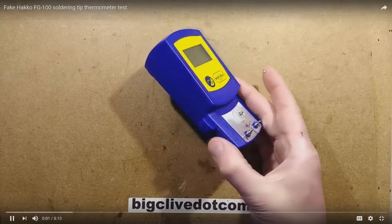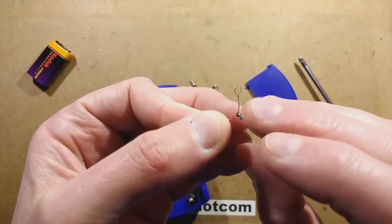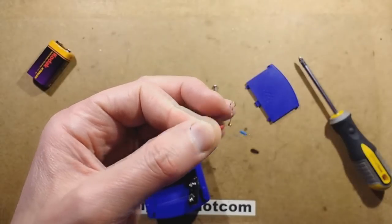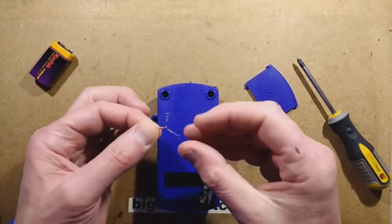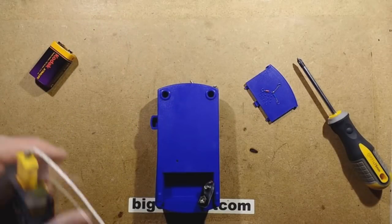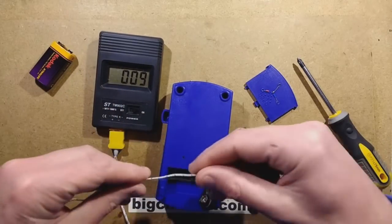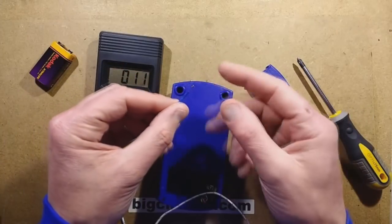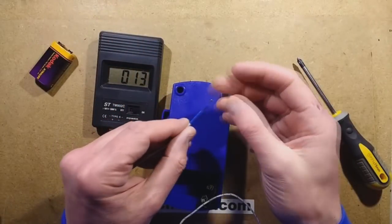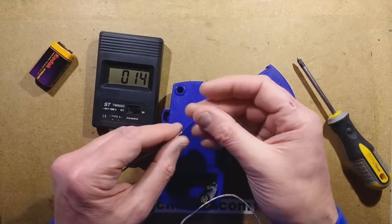I featured one of these things before — it's a tip temperature measuring device for solder irons. It's basically two dissimilar metals with a little crimp just crushed onto them. If you try using a different thermocouple, like a common cheap eBay type K thermocouple, and you put the solder iron into it, the lead or tin or whatever solder you're using seems to interact with the operation of the thermocouple and you end up with erroneous readings.